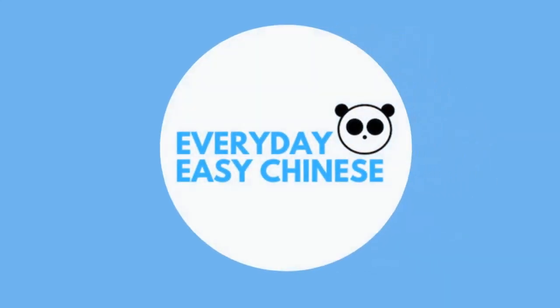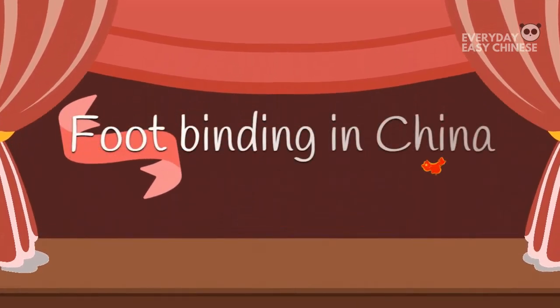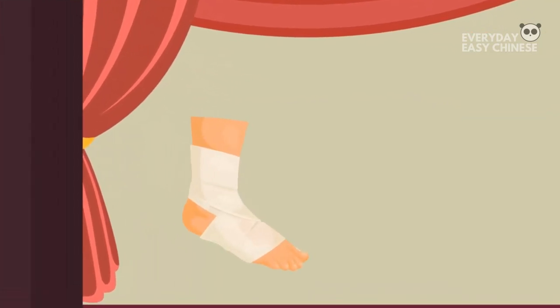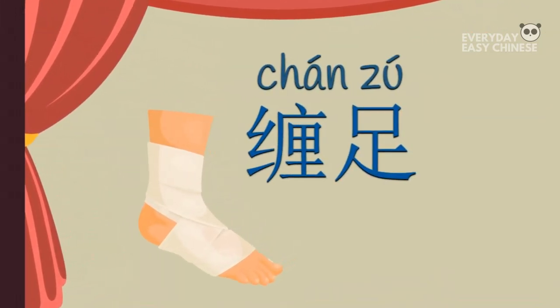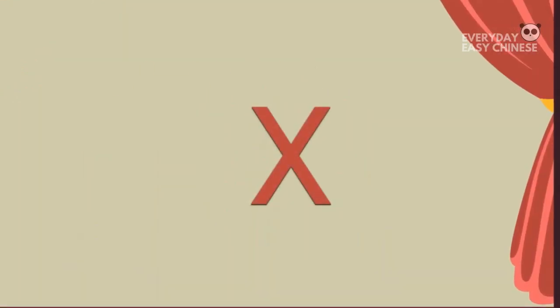Everyday Easy Chinese. Foot binding in China. Foot binding, known as Chan Zhu, is an ancient custom which is now banned in China.